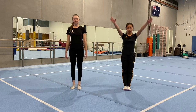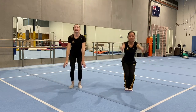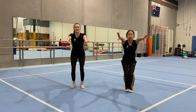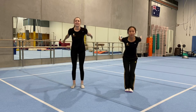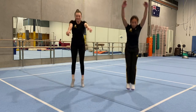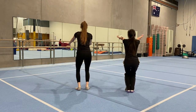Now we're going to do a tuck jump — straight jump first, then star jump, then tuck jump. Hold it — 1, 2, 3. Next we're adding a jump hop 10 — straight jump, star jump, tuck jump, and jump hop 10. Hold it — 1, 2, 3.